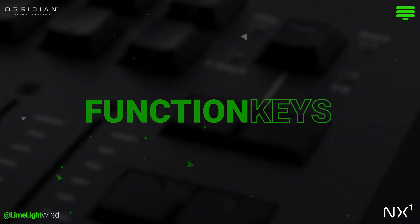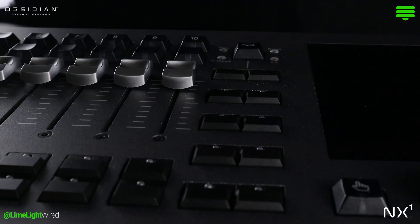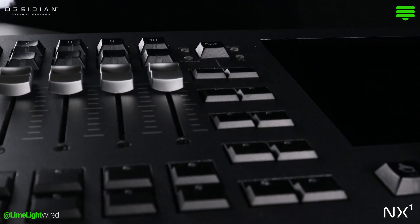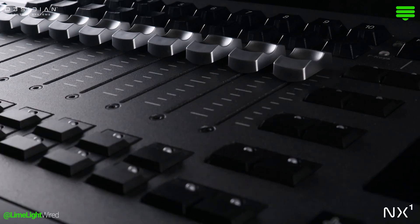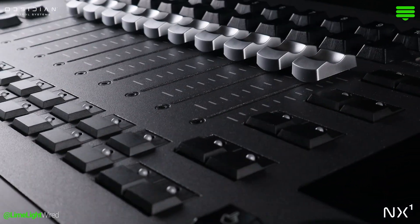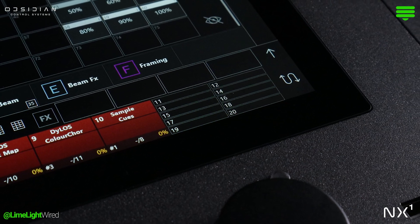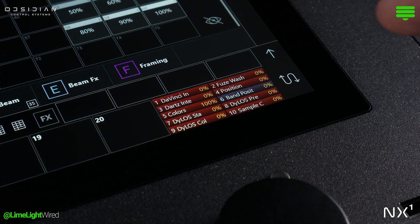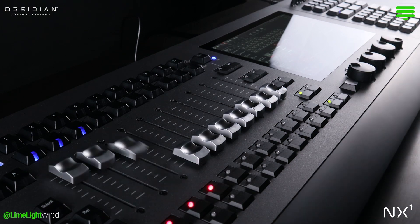Multi-function keys bridge between the programming and playback, so it makes sense that they live nestled between the touchscreen and faders. In playback mode, they expand your playback surface, supplementing the primary 10 faders by providing additional playbacks numbered 11 through 20. Adjacent to their labels, you'll find the clever S button, a simple yet powerful feature that flips your fader banks, swapping faders 1 to 10 with 11 to 20.